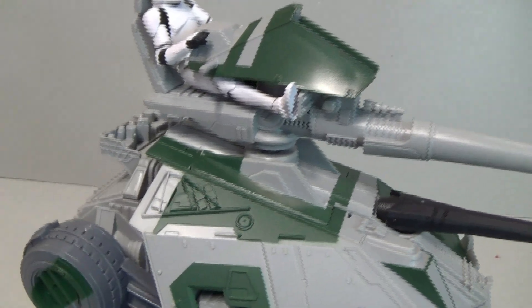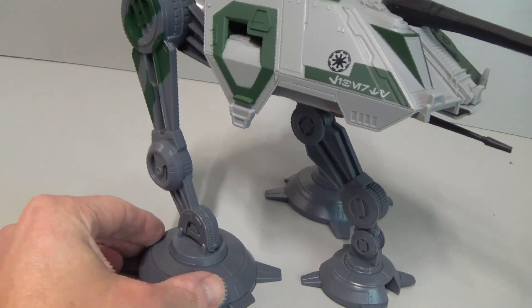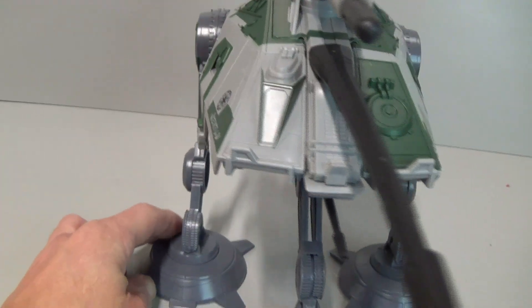What it really lacks is a bit of weathering. I think it would look really nice with a couple of washes, maybe a bit of mud around the feet and some scraped metal — that kind of thing. It would look really good.